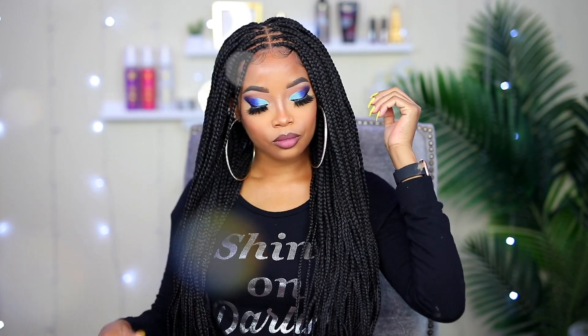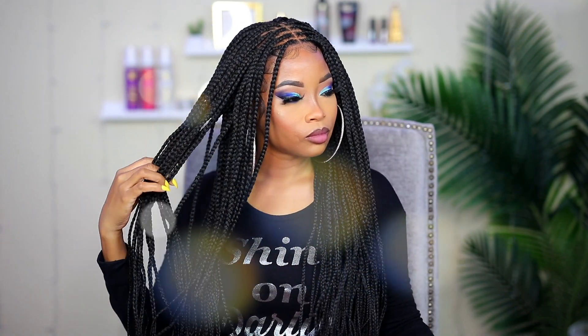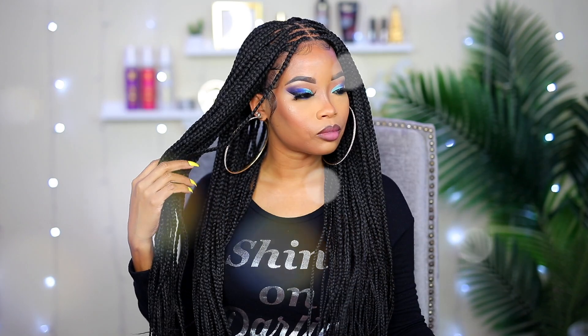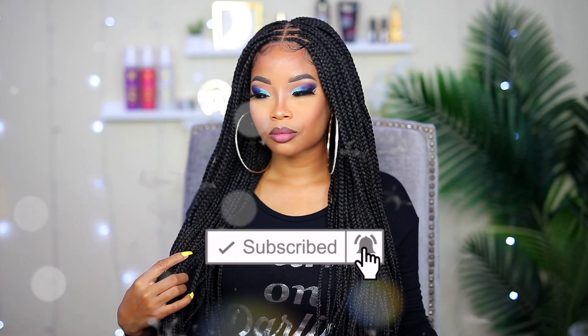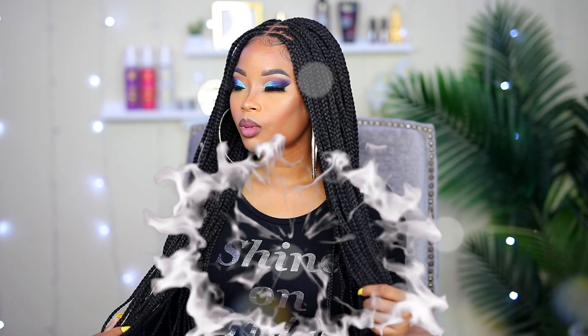If you find this video helpful, definitely give it a thumbs up — I would really appreciate that. Also, if this is your first time on my channel, I would love it if you would subscribe and hit the notification bell so you'll be notified whenever I post a new video. Thank you so much for watching, I'll see you in the next one. Bye!